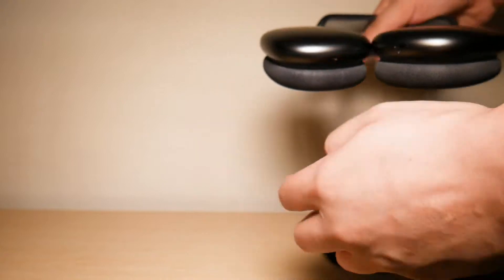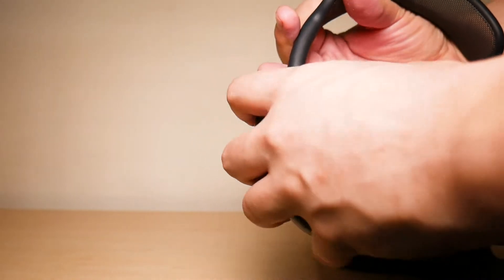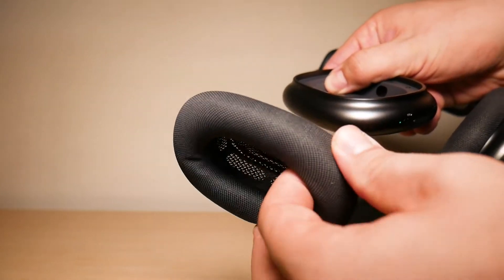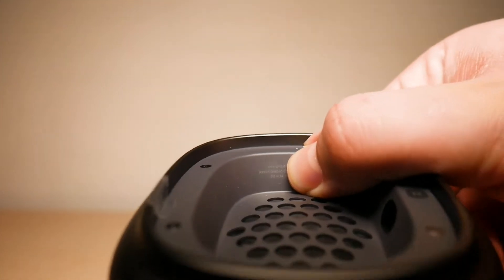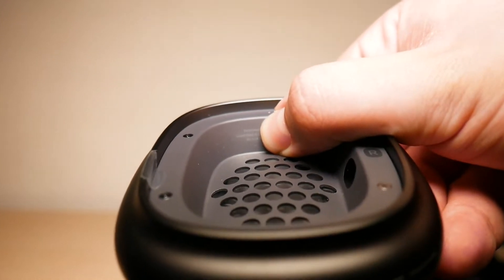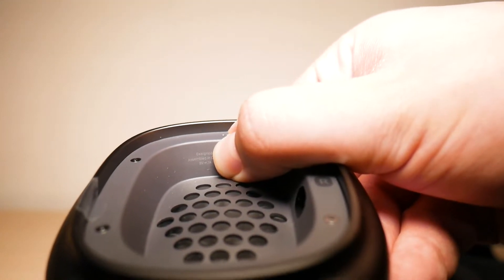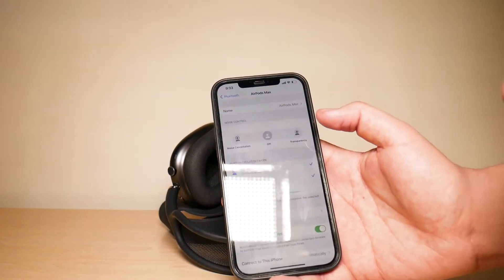Another way you can find the serial number for your AirPods Max is if you open up the case, and then for your right ear cup you simply remove the ear cup itself — that replaceable ear cup. Right here, let me see if my camera's autofocused on it, but right here you will find the serial number. I did try to hide it as best as I can, but you can find the serial number in that right ear cup.